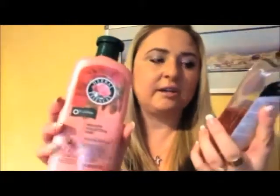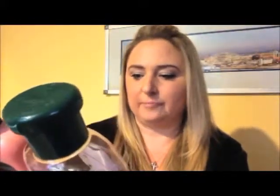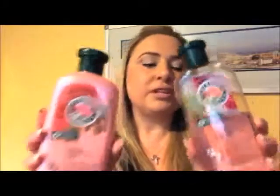The only downfall — and maybe this isn't a downfall for many of you — is I'm not a fan of their scent. Herbal Essence seems to have a classic scent, and I was really hoping this would have a rose hip or floral smell because it's got pictures of roses on it. But it doesn't smell anything like roses or anything different. It's got the classic Herbal Essence scent, so it's a give and take.